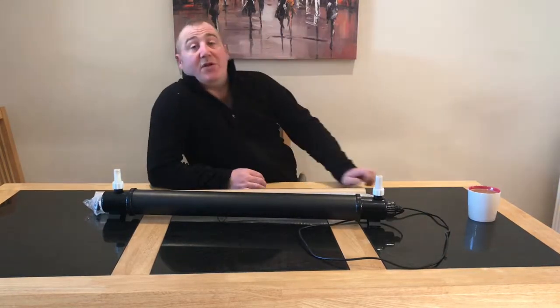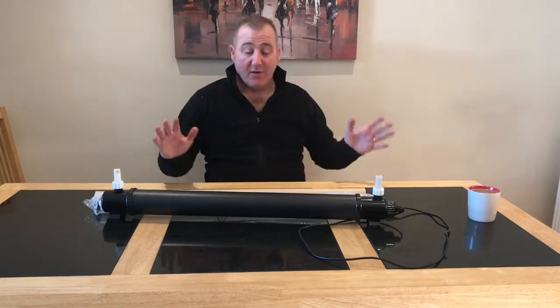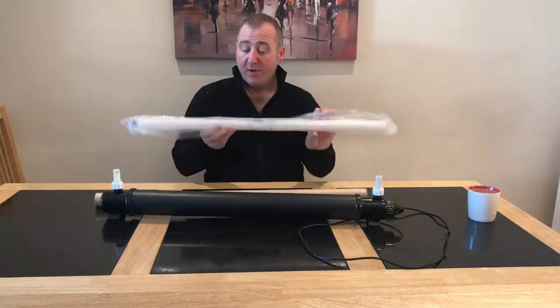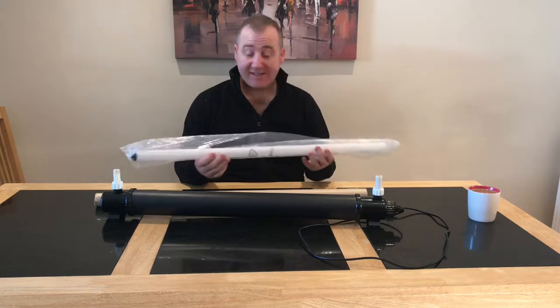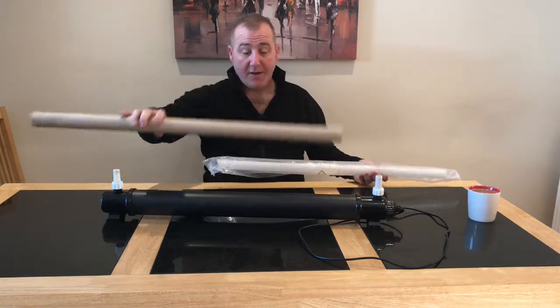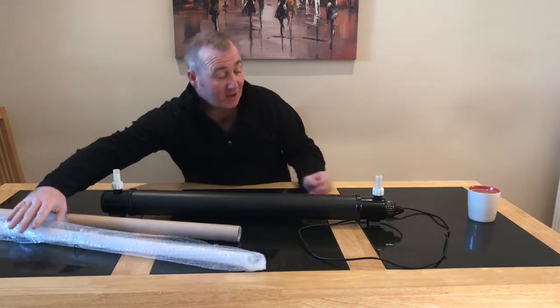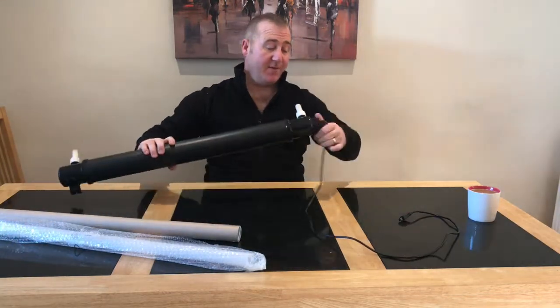The next thing I want to do is refit this. I got a new quartz UV sleeve and a new bulb for this Deltek 39 watt UV steriliser.